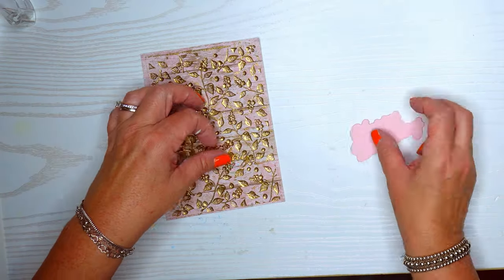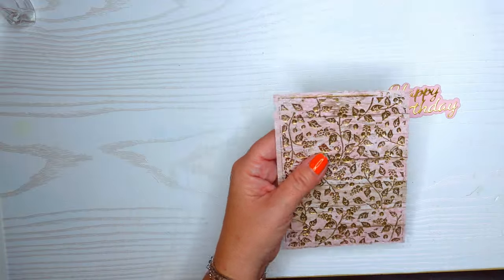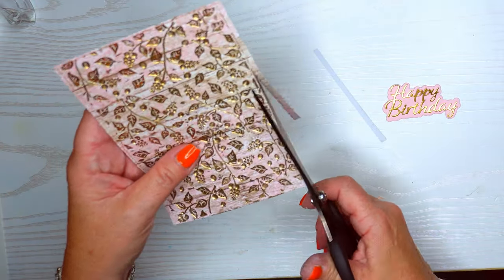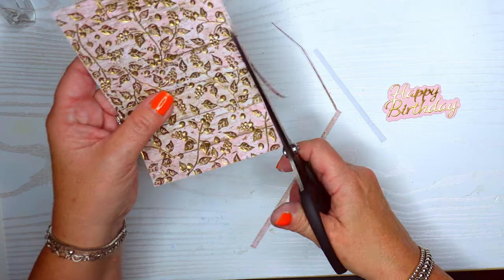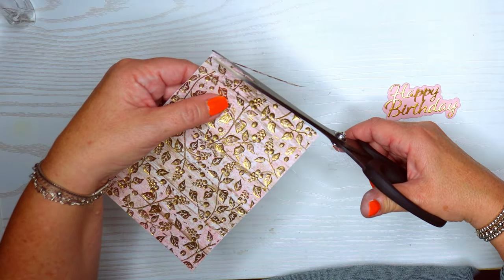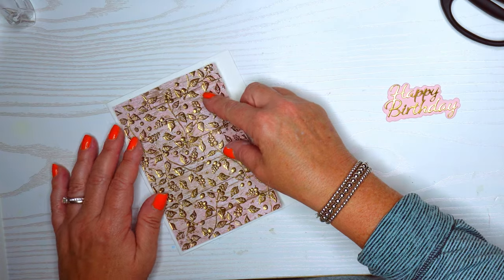I'm not too worried if there's a little extra white on the card because I can cut that down — I make my own envelopes so I don't have to be exact with my card sizes. I'm going to cut off the edges where the embossing folder ended. That sentiment is going to look really pretty on there.